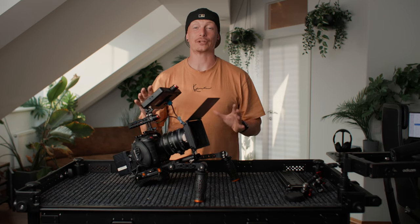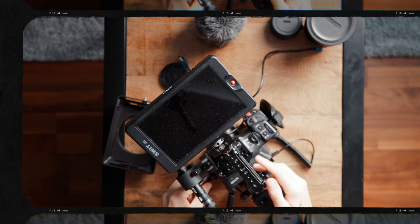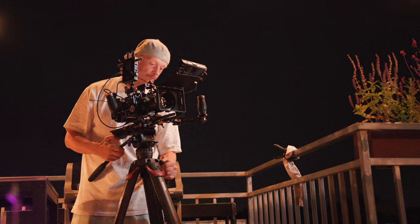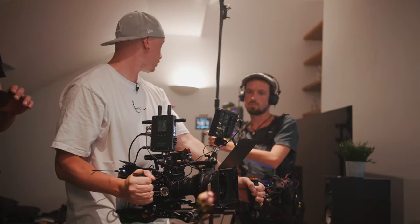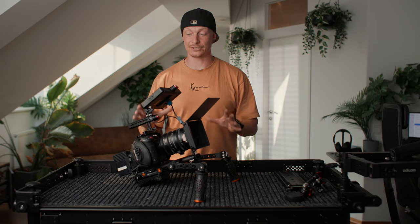I thought I was done making rig videos for the Canon C70. I already made a couple for different situations and although I really liked them, none of them really felt perfect. But then when I started rigging out my Red Komodo, I got inspired again. Now I started from scratch and built the most versatile rig for the Canon C70 ever — and I can say that this is near perfect.